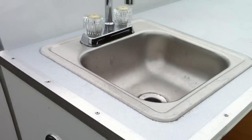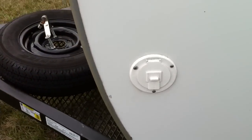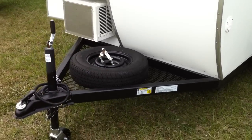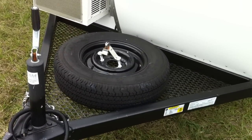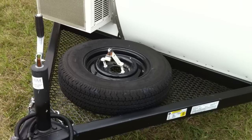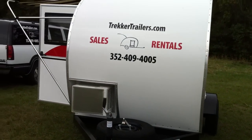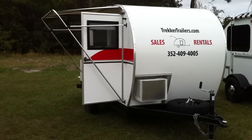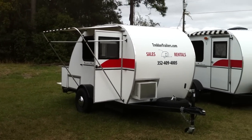Walking around to the front, there's an electrical access hatch where you pull your cord out and plug it into your 110 power. There's also a spare tire on this one — that's an option we go ahead and put on our rental just in case, but it's something you can add when you purchase yours. Hope that answers any questions — camp happy!